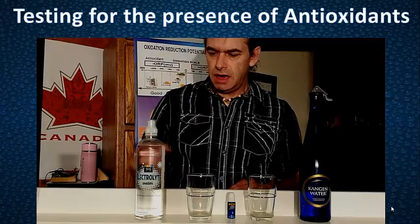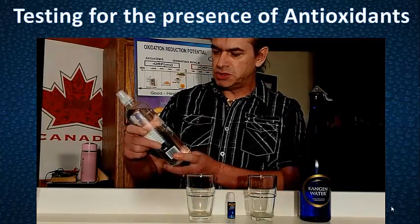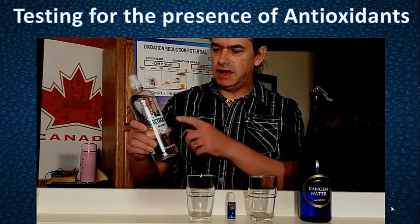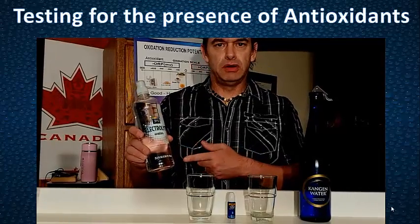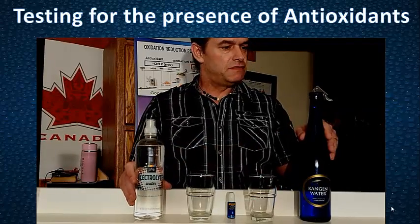Here we are back in the basement. What I've got is probably the most expensive water I could find, and it's full of electrolytes. So it should surpass any other bottled water that's out here. And we have our Kangen water.